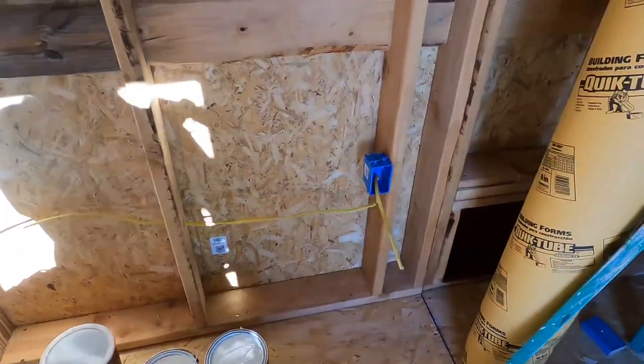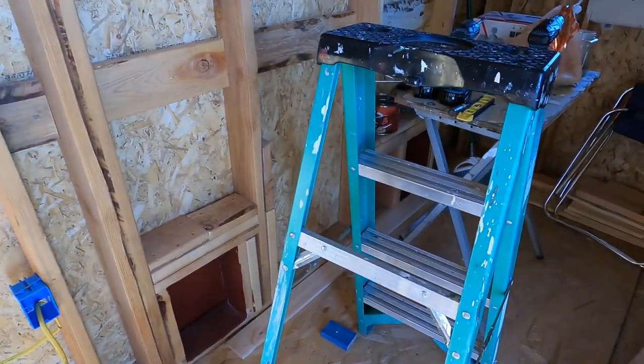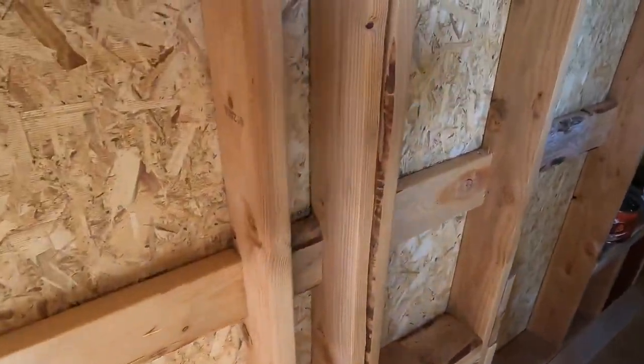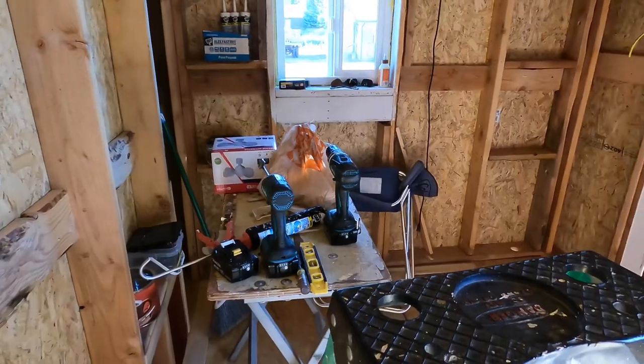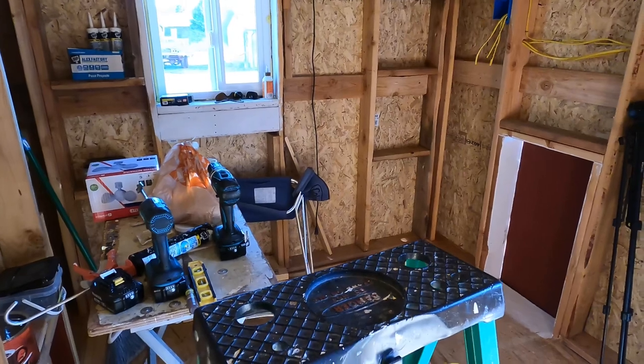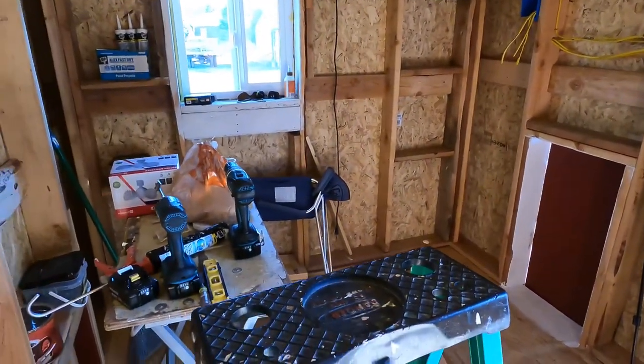This area right in here is going to be a brooding area — that's why I have two chicken doors in the back. From this stud right straight across is going to be a chicken wire wall. Everything on the other side of the wire wall will be the main chicken pen.